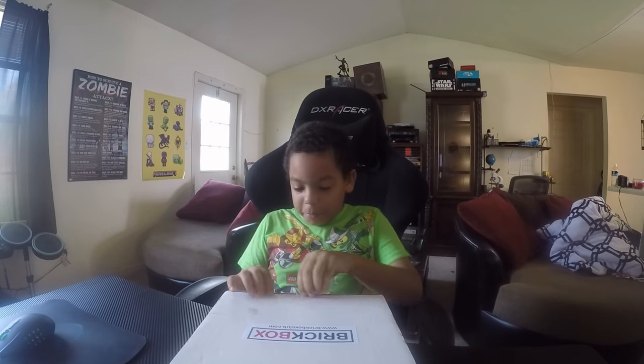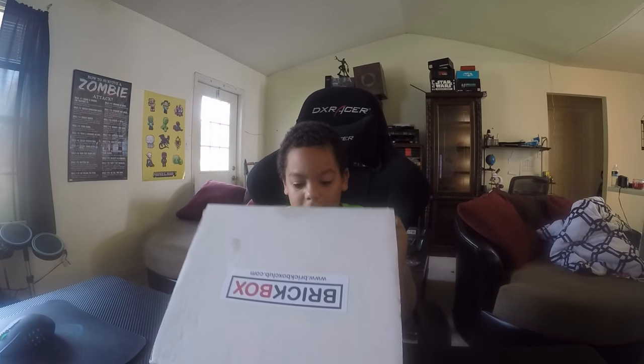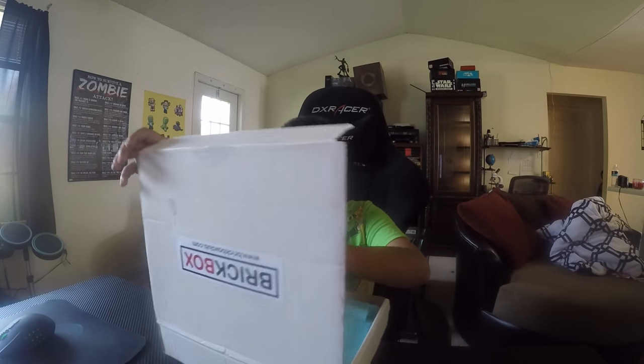Brickbox is something new I just got in the mail today. And I get plastic.